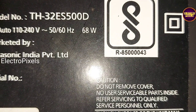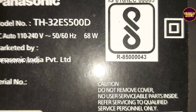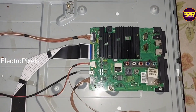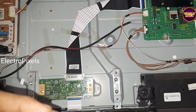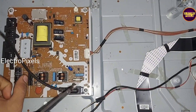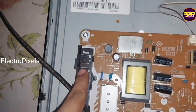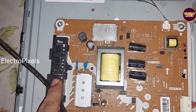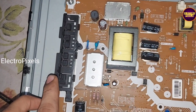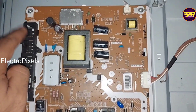Welcome friends. This is a 32-inch Panasonic Smart LED TV that came in for repair with a complaint related to the keypad automatically working problem. During this time the TV remote also would not work properly. The keypad panel and switches are integrated with the SMPS power supply board.